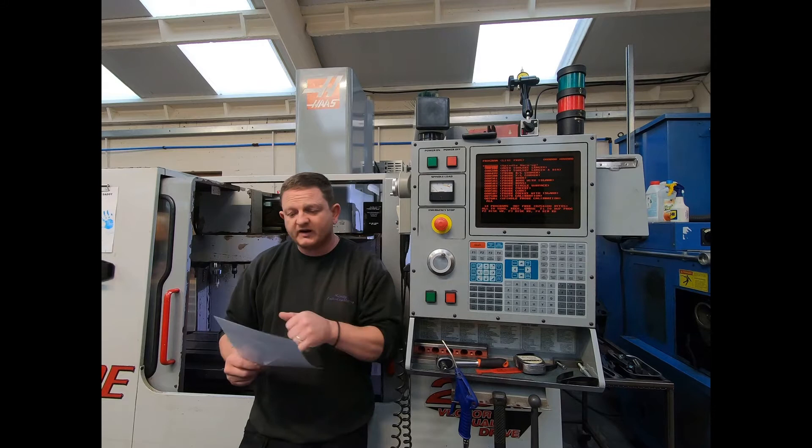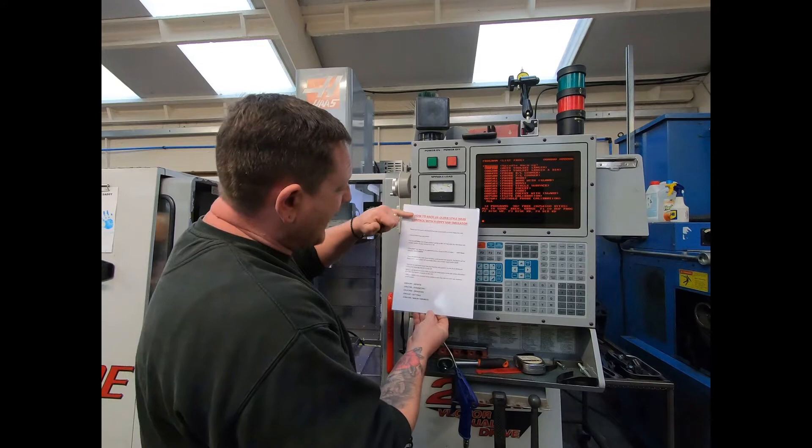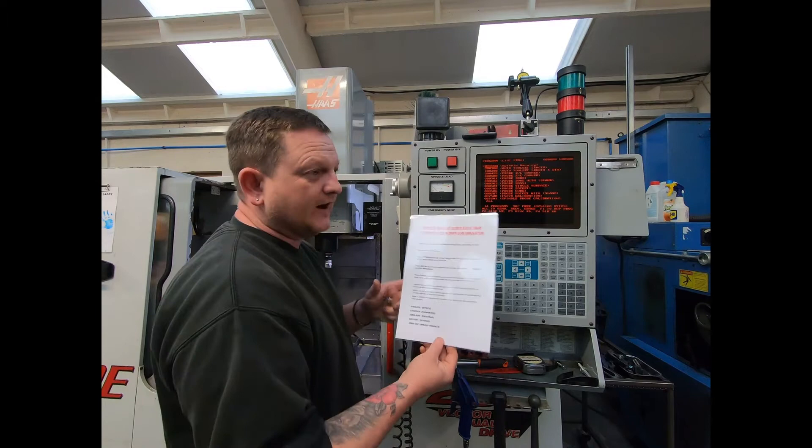So just a warning: you may not find this interesting if you don't have one of these machines. This video is how to back up your old style Haas control with all your parameters, settings, programs, macro variables, etc. I've got this broken down and written on a laminated paper sheet that I'll keep in my folder. I'll put a screenshot of it in the video so you can pause it, make a copy, do whatever you need to do.